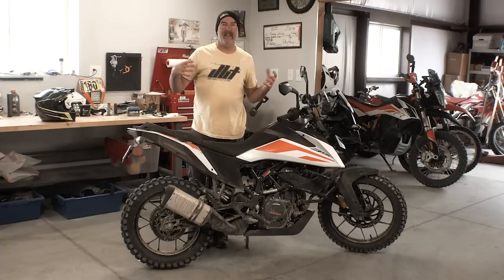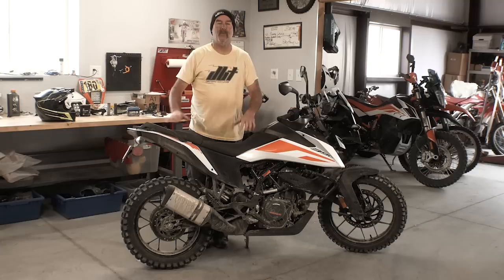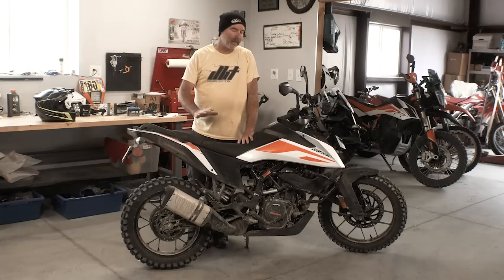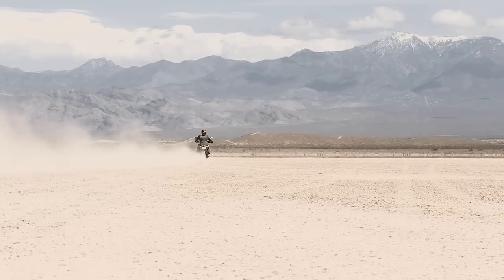The handling department is where we tie the whole bike together — how the chassis works with the suspension and the engine. There's one thing we can't get away from on this bike: it feels like a street bike. It has a riding position where, if you sit down, it's going to be good. It's a really good sitting-down motorcycle.